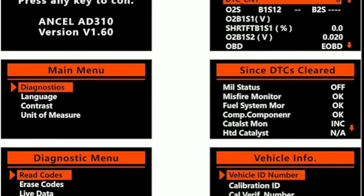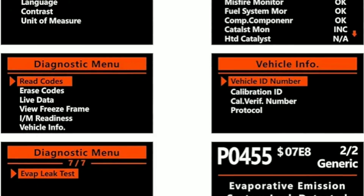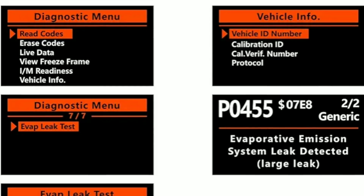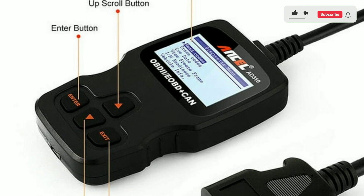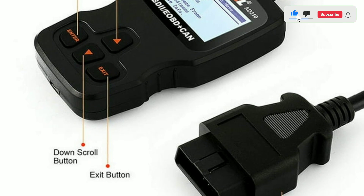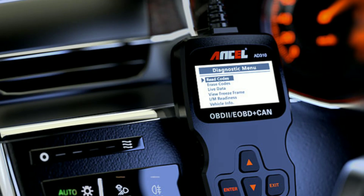Read and Clear Codes: The AD310 can read and clear trouble codes related to the engine and emission systems, helping you identify issues that trigger the check engine light. It typically features a simple, easy-to-read LCD screen that displays diagnostic trouble codes (DTCs) and their descriptions.